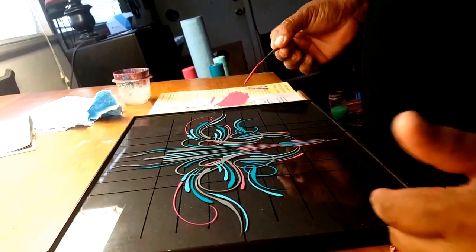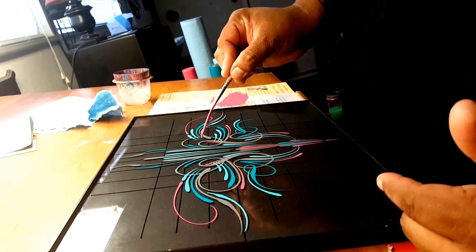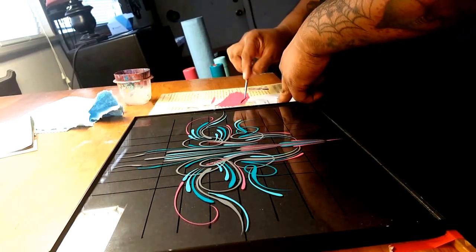I added some color and at this point I'm going to add a wrap-around here, kind of at the top middle, and I'm going to show you guys how to do that.